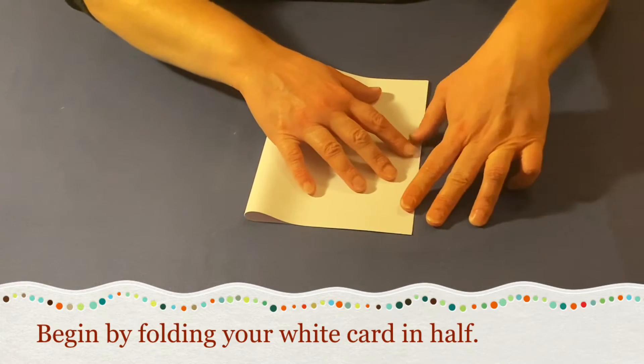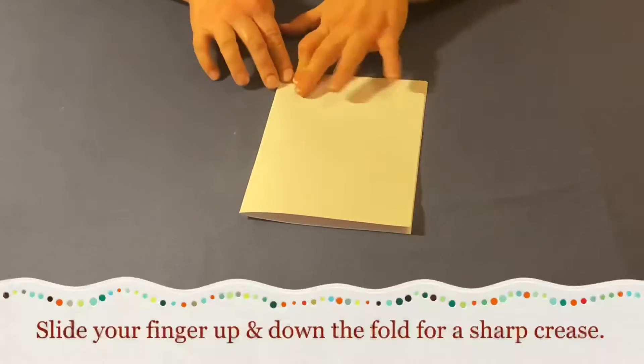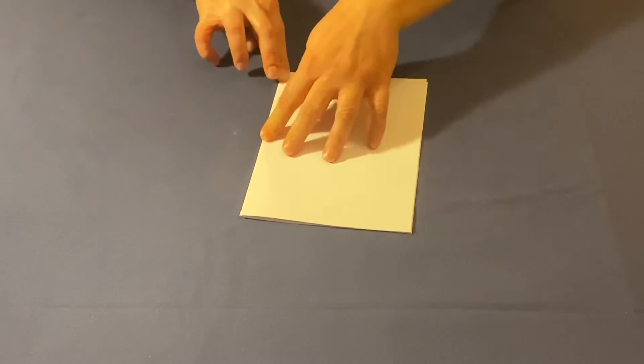Begin by folding your white card in half. Slide your finger up and down the folded edge for a sharp crease.